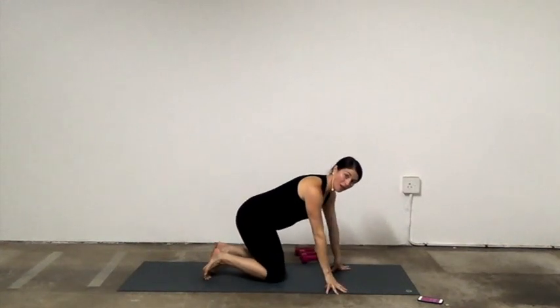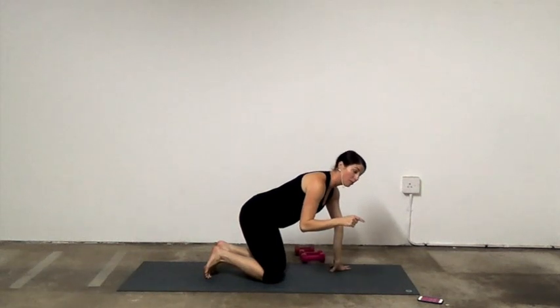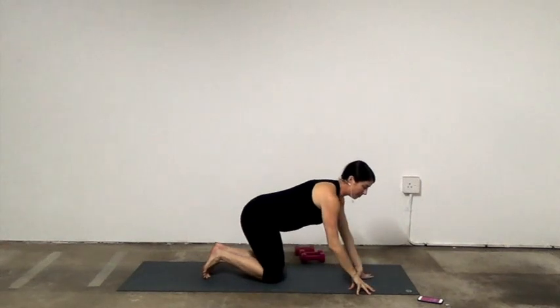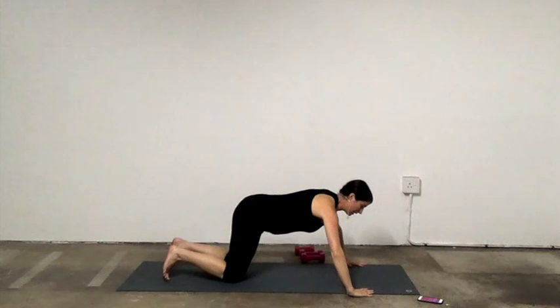We're going to come into the first round. We're going to do four exercises for one round and then we'll go to the next round, another four exercises. We're going to first start with push-ups. On your knees or straight legs is up to you.